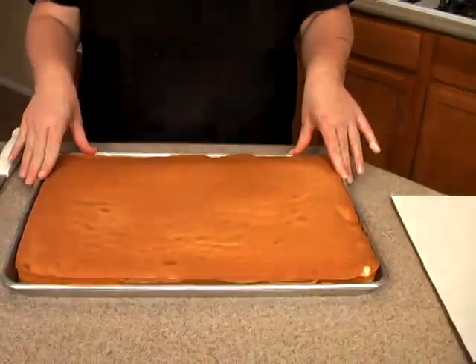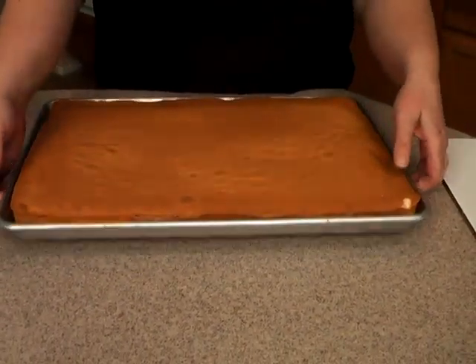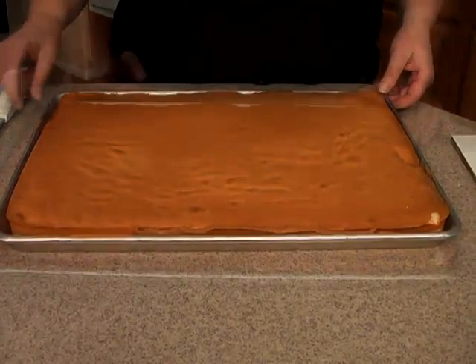What you need to start with is a sheet cake. Now if any of you have seen me do sheet cakes before, you know that I like to do my sheet cakes in this type of pan. It's kind of like a sheet tray.